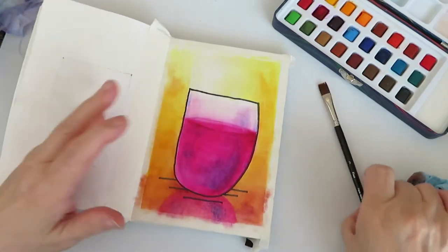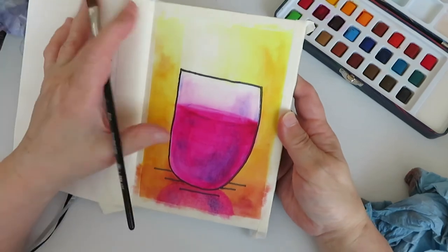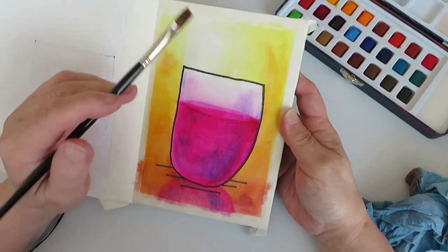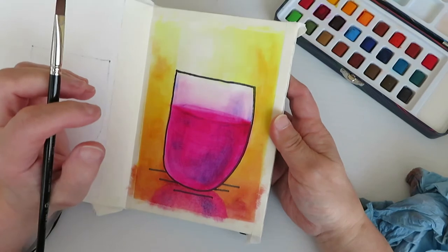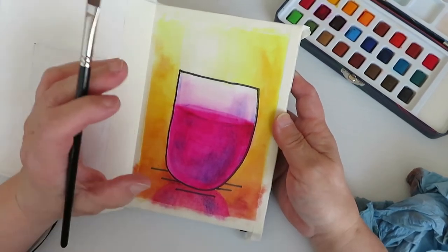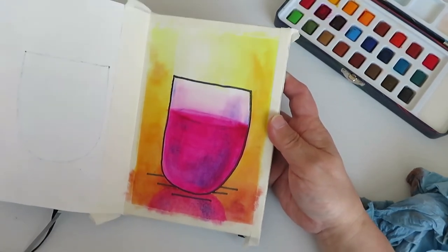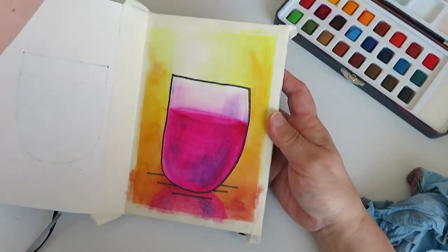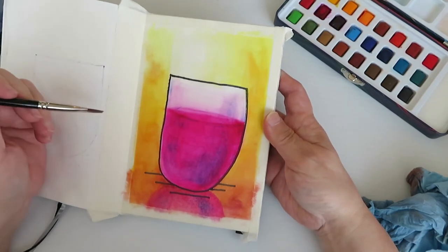Some of you may be wondering why I chose to use a paper that's not watercolor paper. Partly because it gave me the look I was going for. Also because I know a lot of people want to do some watercolor but don't particularly want to spend money on watercolor paper. So I thought this was a good chance to discuss what you can expect — you can get really frustrated if you don't know what to expect, but this way you kind of know what to expect and how you can use it.